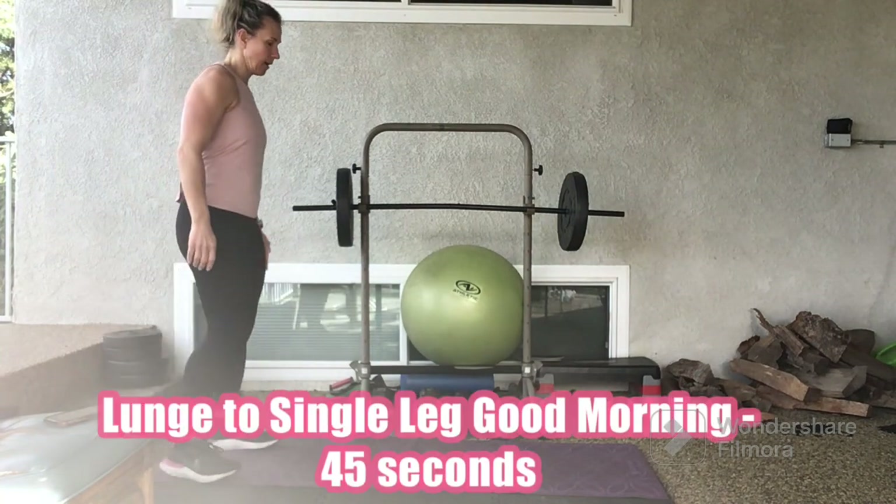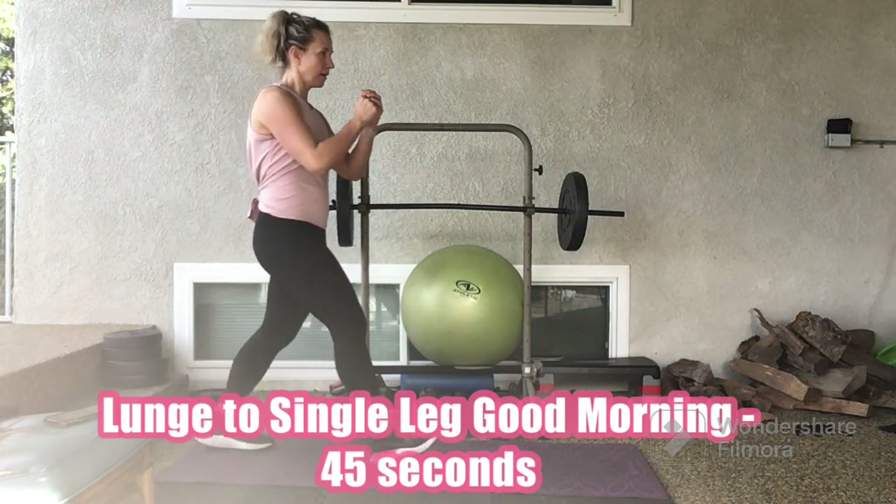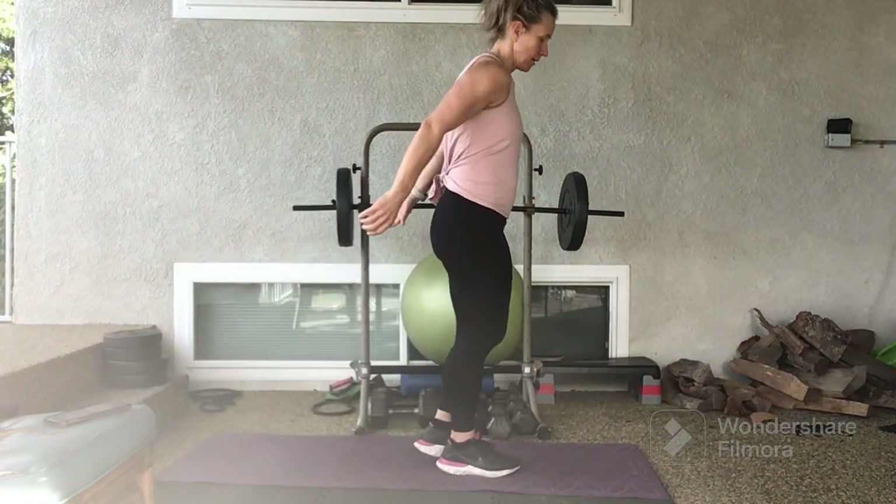3, 2, 1. Launches into single leg good morning for 45 seconds.